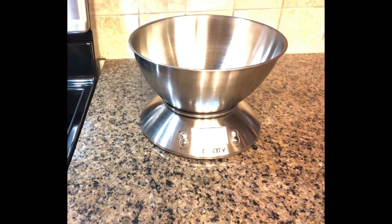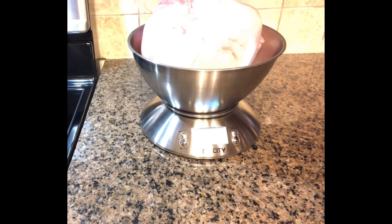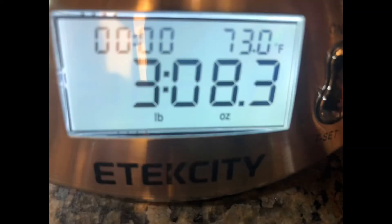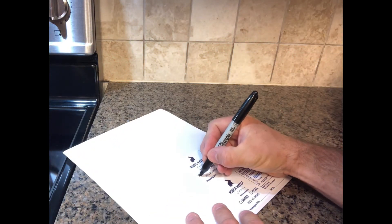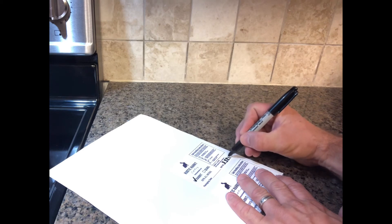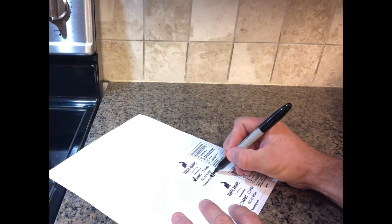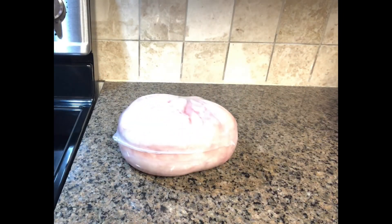Next, weigh it — I have a scale linked in the description. You need to write down the package date and the weight, especially if you're going to sell it. These shrink bags come with labels, or you can have custom labels made — they send those with the bags, zip ties, and straw. Make sure you're writing down your package date so you know how long it's been in the freezer, and the weight in case you want to sell it.